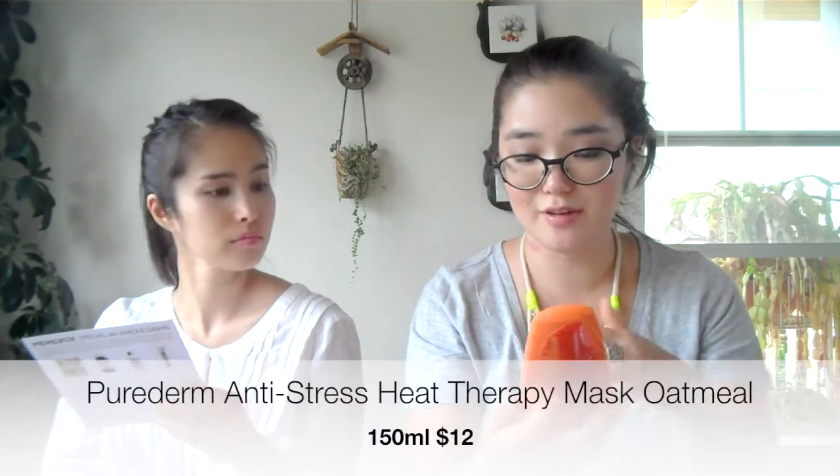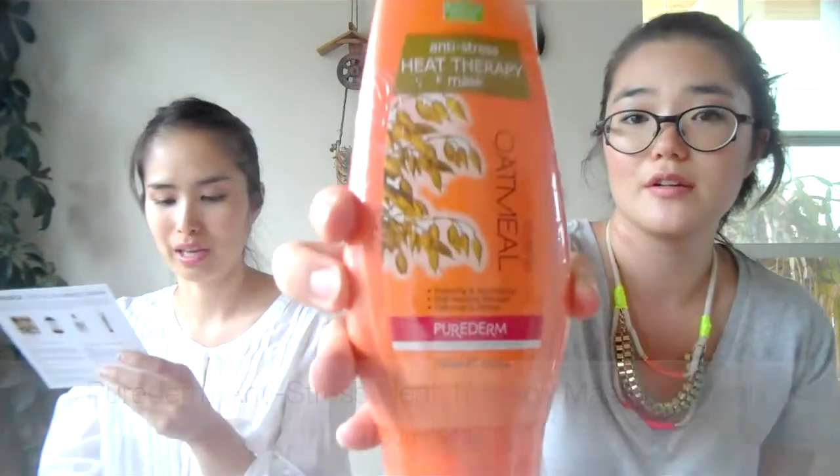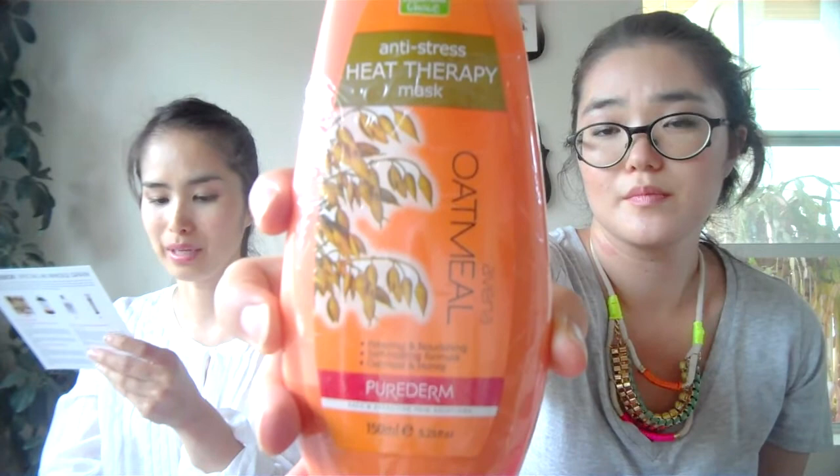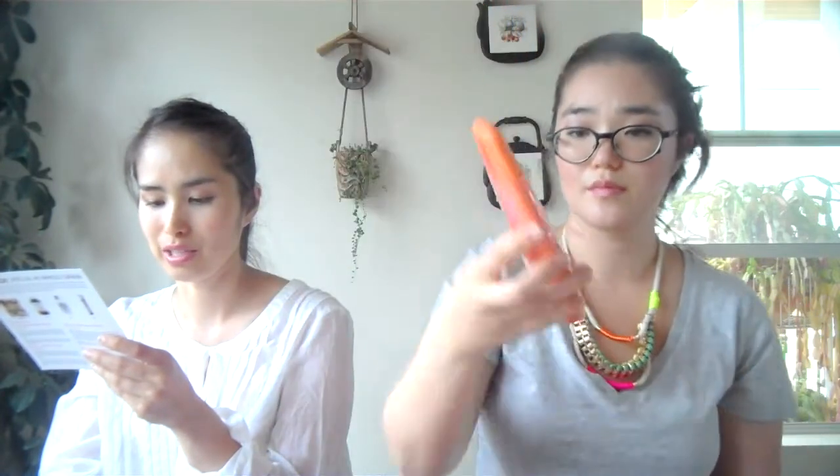The other item is an anti-stress heat therapy mask. When applied, this unique heat therapy mask relaxes your pores to open them up instantly, so it can remove any residues clogged inside and deliver deep nourishment and moisture to your skin. Two masks in one box — I wanted to buy a face mask too, good thing I got this!